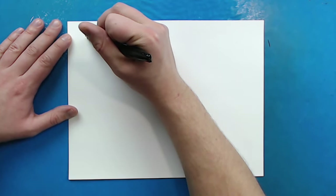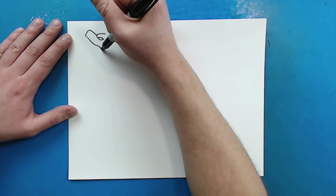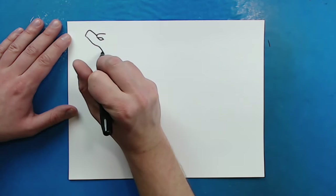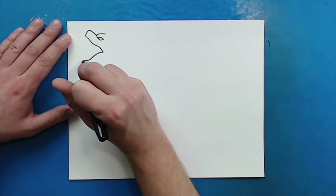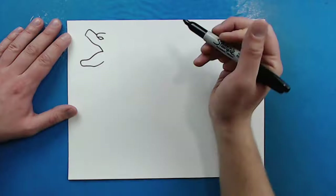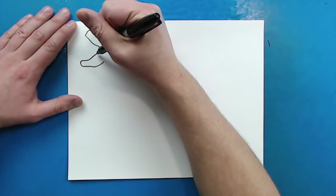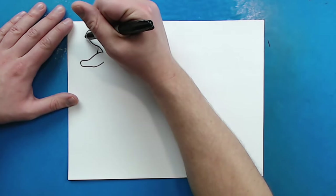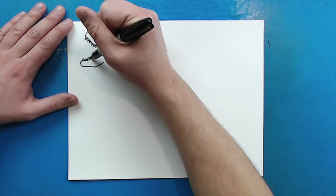Then right here I'm going to make a line that goes down, and it's going to curve up and then come back down. For the bottom of the mouth I'm going to draw a line that curves and goes down like this, and then just kind of comes back around here. Then I'm going to make a little curved line right in there, and then draw some sharp teeth on the top and on the bottom.